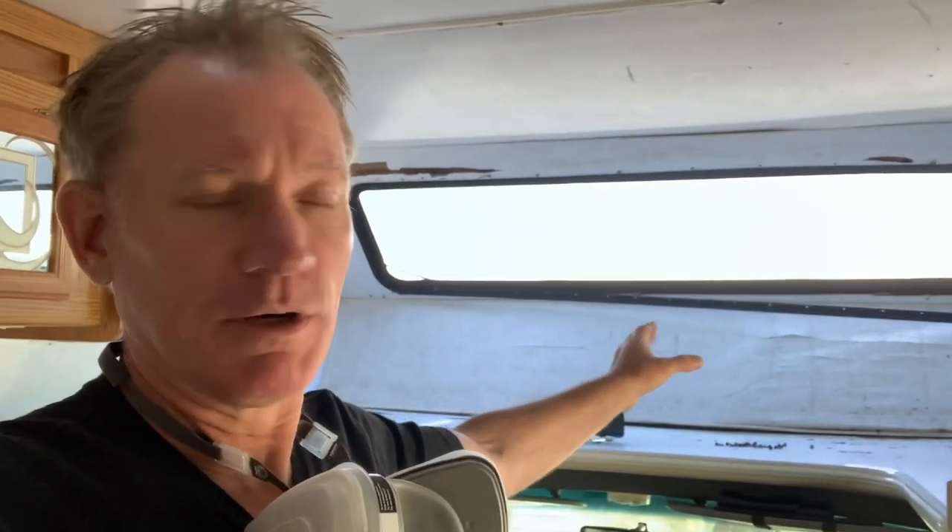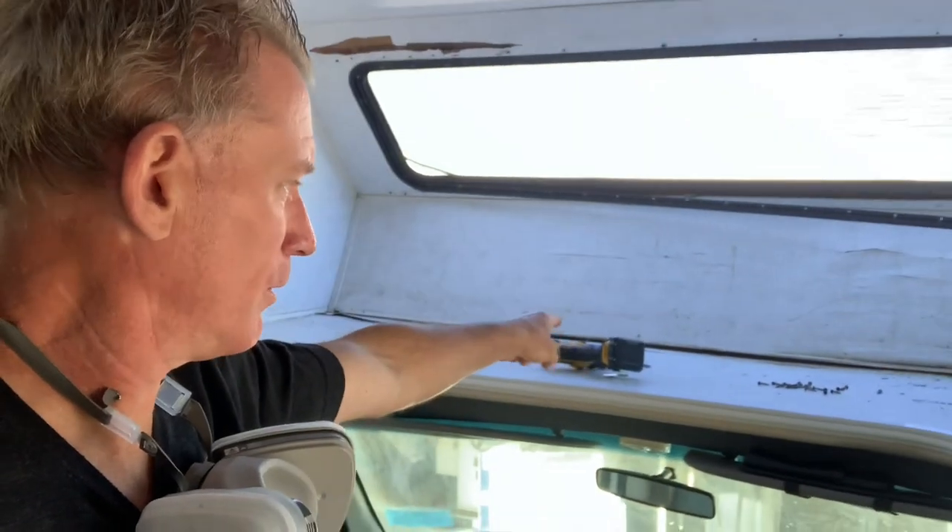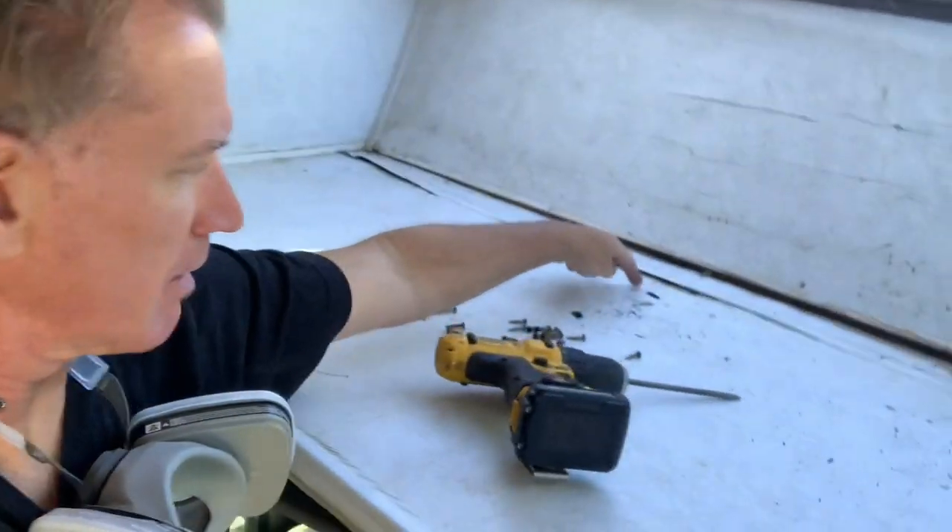Hey, Jeff with Cup of the Camper. I'm in this 1999 Shasta Sprite, this little 21-footer Class C that I'm working on. The cab-over area is all rotten, so I'm pulling the window and going to get all this rotten wood out of here and reframe the front cap from the inside and reinstall the window. I'm probably going to end up doing this platform down here as well — it's got a little bit of a bow and there's a few rotten spots, some soft spots.